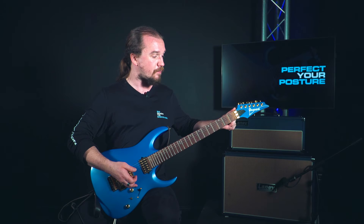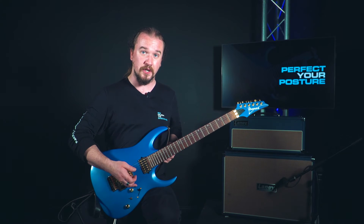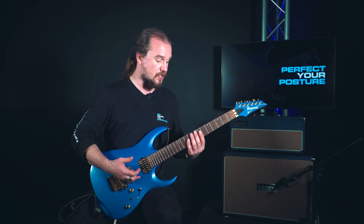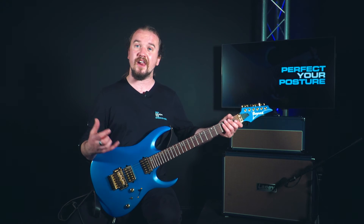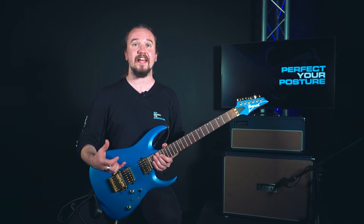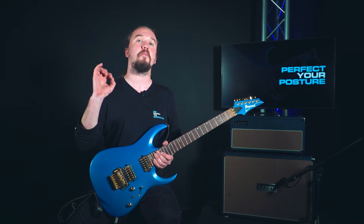In essence, my thumb is moving in a diagonal line from the top of my fretboard, behind the neck, to about halfway down by the time I reach the body of the guitar. If I keep that in mind when I'm playing, my wrist — no matter where I'm playing or what notes I'm playing — will remain fairly straight, giving me perfect posture and allowing me to hit every note comfortably and clearly without straining or hurting myself.